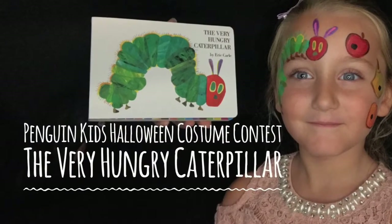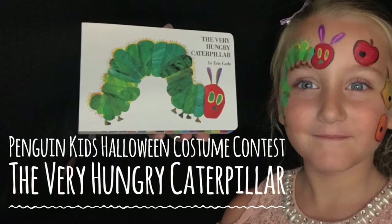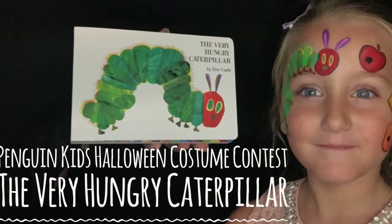Penguin Kids is hosting a book-inspired Halloween costume contest and I'm going to show you how to make your costumes a little extra special with face paint and a few easy techniques.